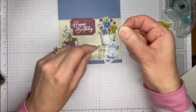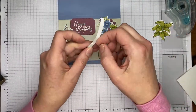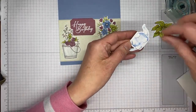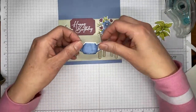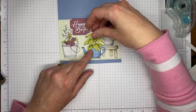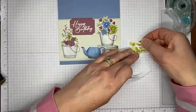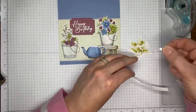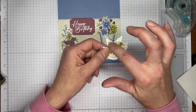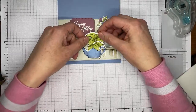Here are my half dimensionals - I started using them long before the minis became a thing and I like this size best. Putting the teapot on, making sure it fits under the sentiment nicely, then I can officially smoosh the sentiment down. Adding a couple of dimensionals on the back of the greenery piece - just give it a little space at the bottom so you don't accidentally put a dimensional where it'll stick on top of the teapot. Make sure the stem is straight so you know you've got it in the right spot.